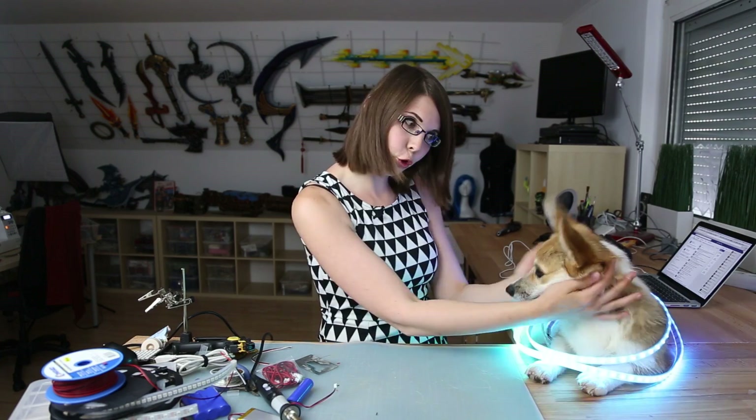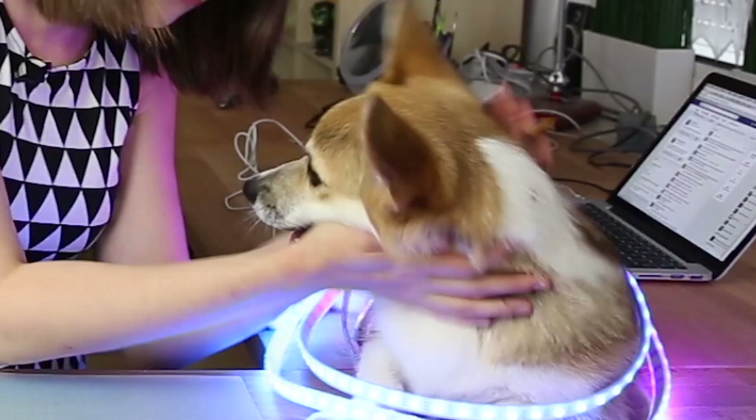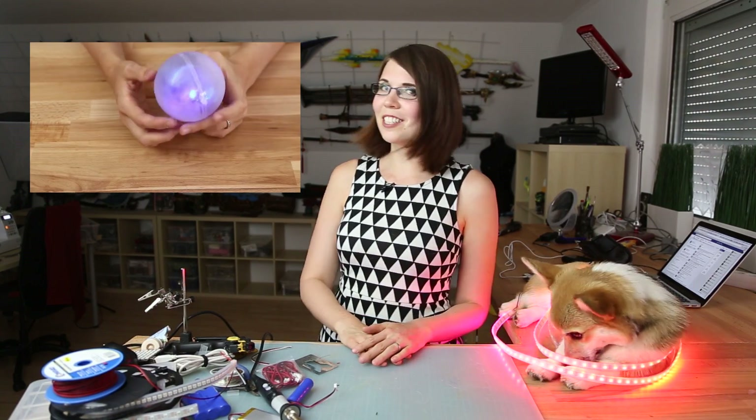Hi guys, I'm back with a new video tutorial and this time we talk about animated lights. In my last video I showed you how to create simple but awesome lights for a costume and props, so please check that out.